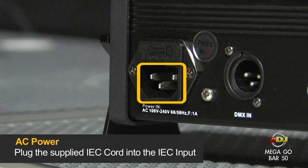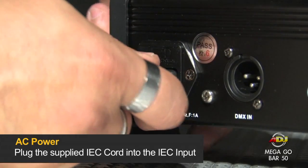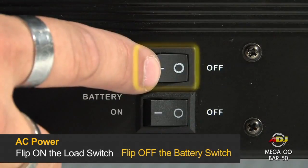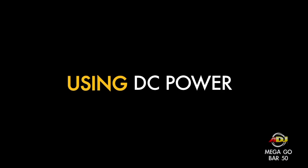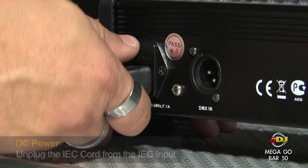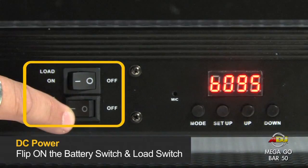You can also use an AC power source — all you have to do is plug in the supplied IEC cord into the input and flip the load switch to on and the battery switch to off. You can also use DC power by flipping on both the battery switch and the load switch.